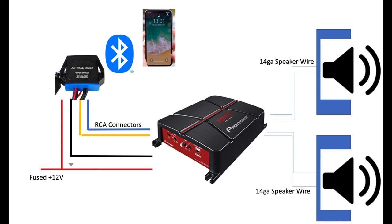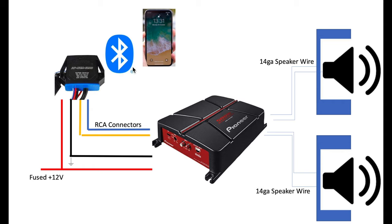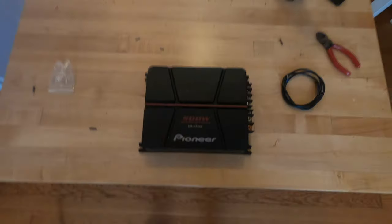I spent some time thinking about what I'm going to set up, and what I came to is a two-channel speaker system running off two 6x9s that are going to be in boxes I'm picking up from Crutchfield. I've picked up two Kicker 6x9s, 150 watts RMS each, and I have 14-gauge speaker wire that's going to run off of a Pioneer amplifier.